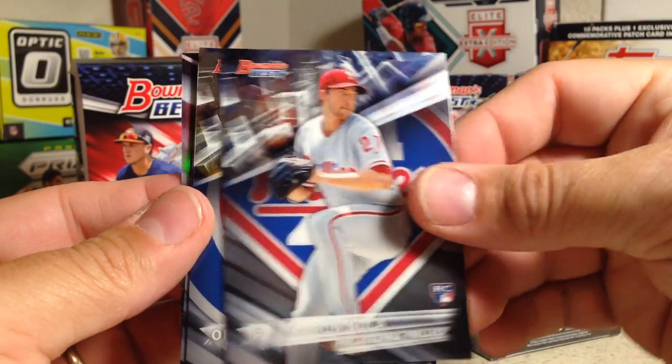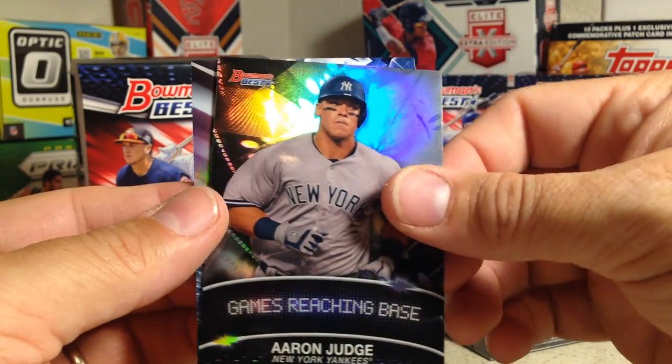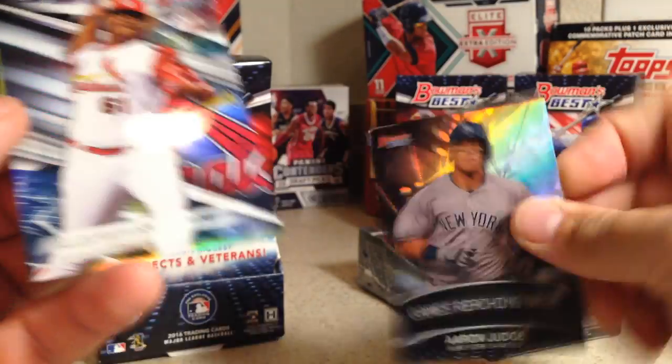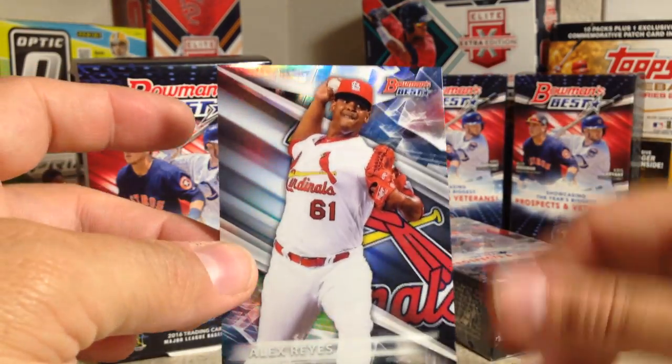Aaron Nola rookie, Kyle Schwarber rookie — nice, Kenta Maeda rookie — nice, Aaron Judge games reaching base, and Alex Reyes. Those are not numbered; it's a refractor but just not numbered.